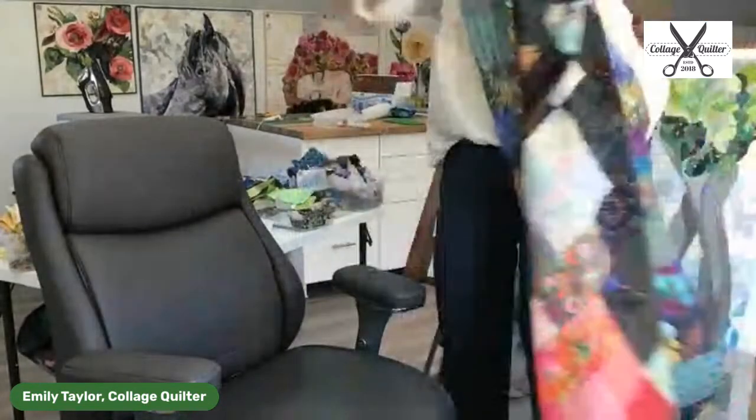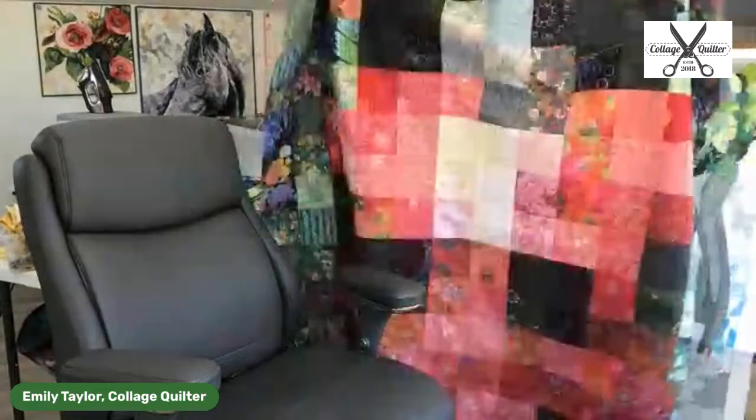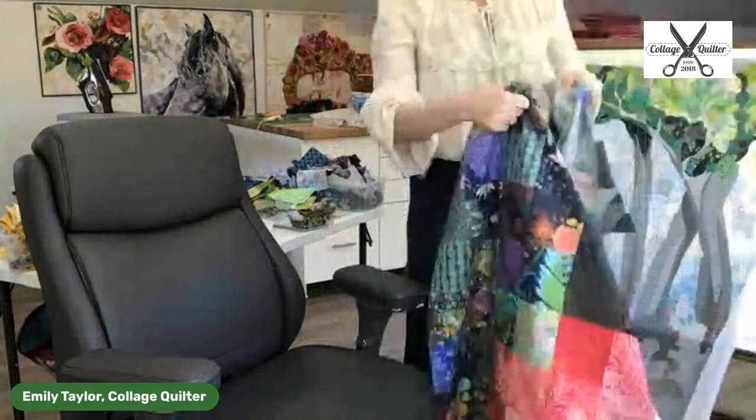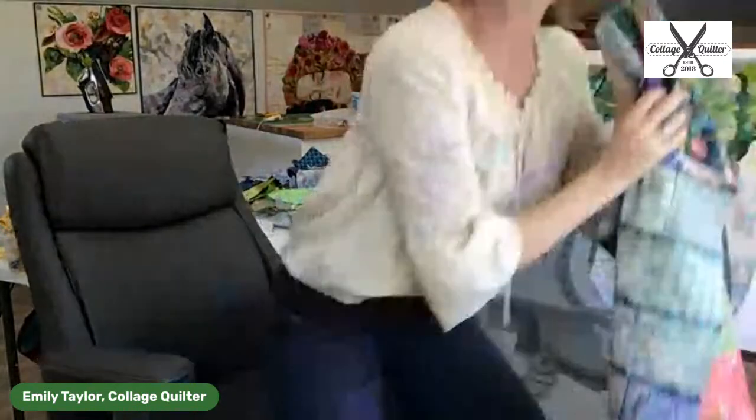Let me give you one more shot at this so you can see — it's a big old quilt. Speaking of my ladybug, Amelia...